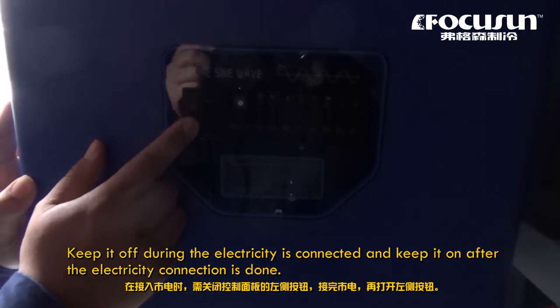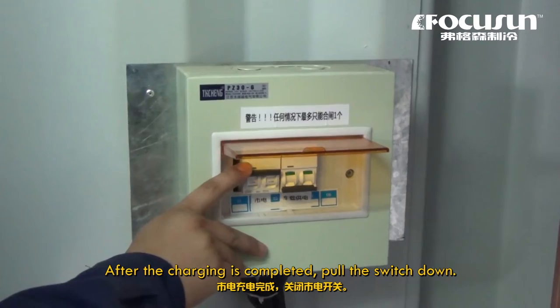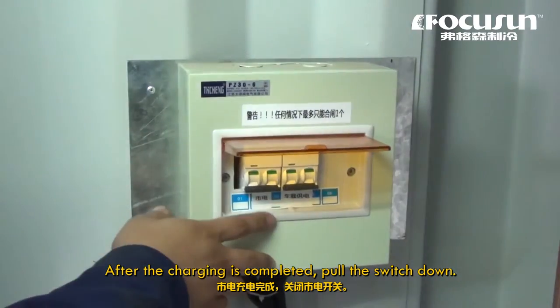Keep the bottom switch off while electricity is connected, and keep it on after the electricity connection is done. After charging is completed, pull the switch down.